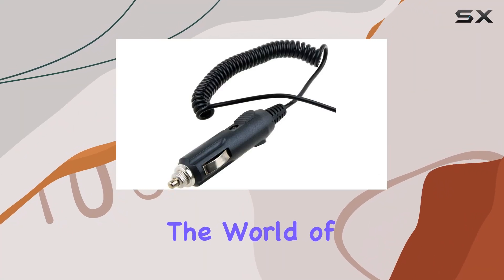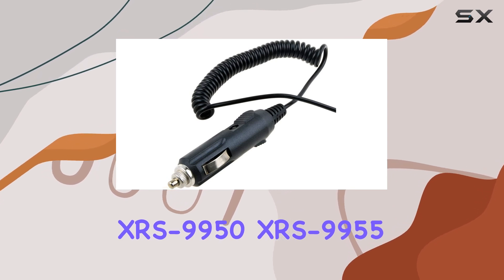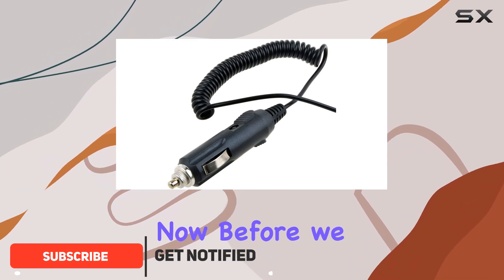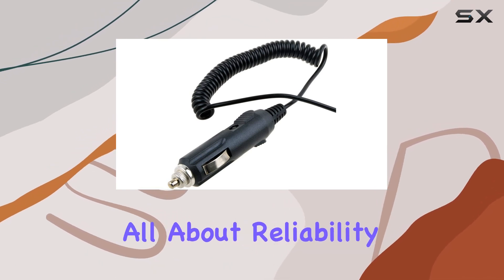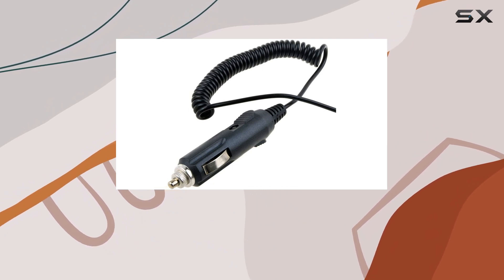Today, we're diving into the world of car accessories with the Cobra XRS 9950, XRS 9955, XRS 9960 Radar Detector Car Charger Adapter. Before we delve into the specifics, let's talk about what makes a good car charger adapter. It's all about reliability and compatibility, right? Well, this one ticks those boxes and then some.